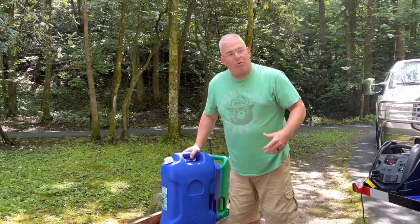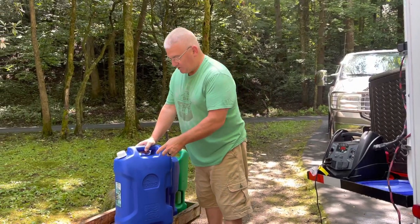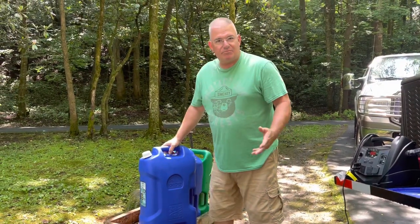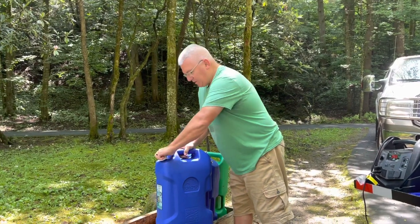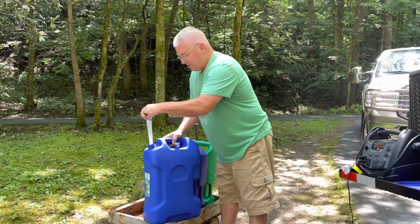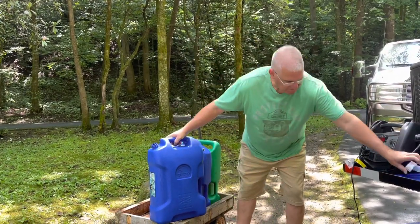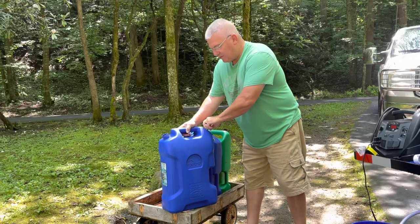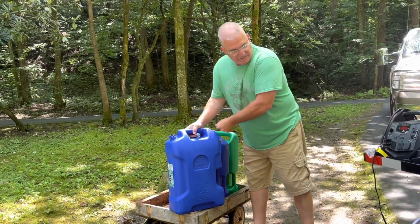Holding one of these containers up to pour into that spout, even if I could get to it, is a little tough because seven gallons at about 7.7 pounds a piece — it's a little heavy. So what I do is use this five gallon bucket and let the weight rest on the side of the bucket as it's pouring in.